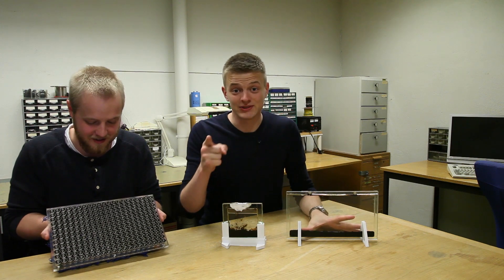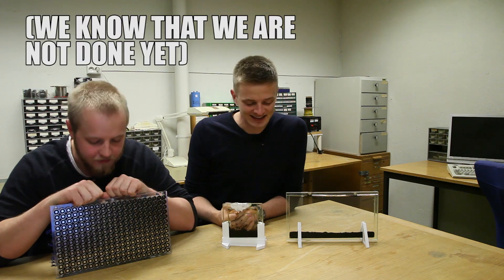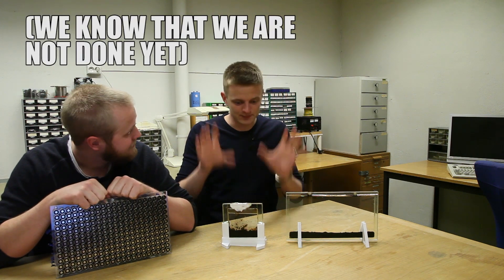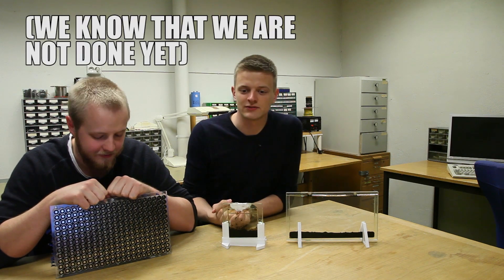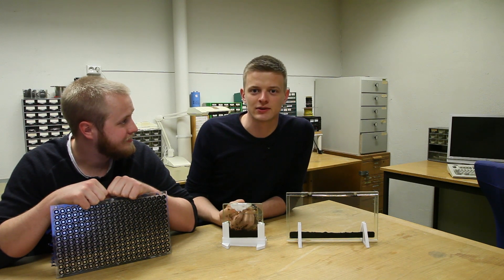So if you're a student and you have the opportunity to use your procrastination for something productive like this, then we cannot recommend an ambitious project highly enough. It's a very good feeling to fulfill the steps that you have sought out.